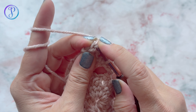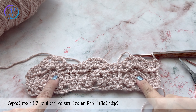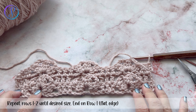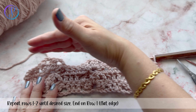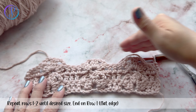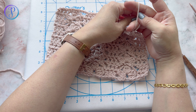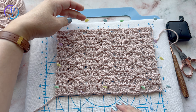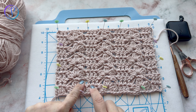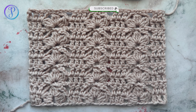If you worked the chainless double crochet you'll see the loop on top. Repeat Rows 1 and 2 until you're happy with your size. Typically you will end with Row 1, which flattens and straightens the edge of the stitch pattern. Here's the sample — not blocked yet — finished off with the flat edge from Row 1. Thank you so much for watching! Don't forget to subscribe and hit the notification button so you're notified every time I post a video.